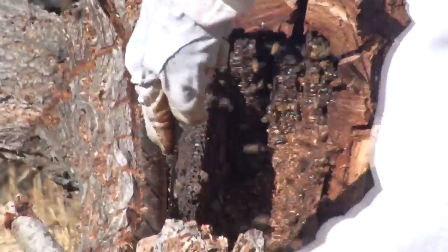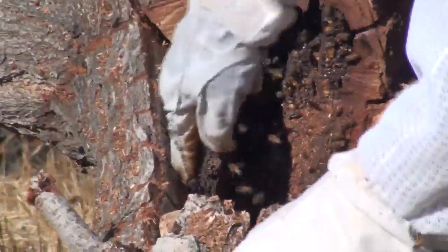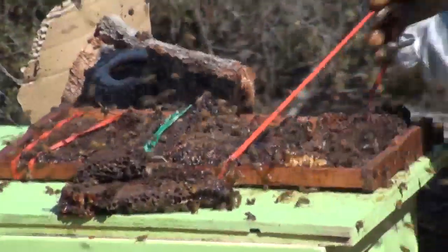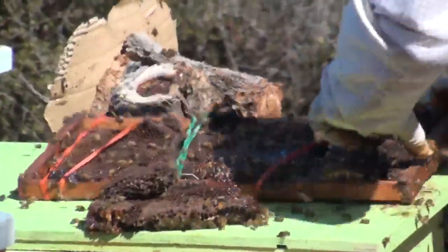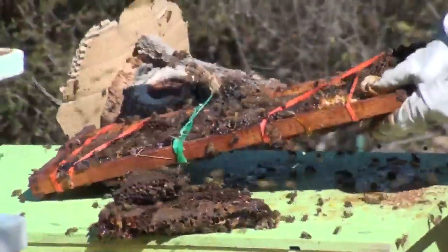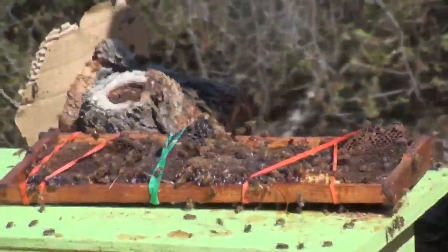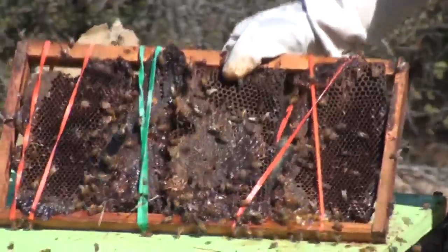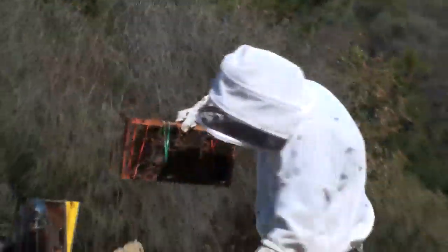This is a big old long piece of comb here. So I'm going to put this frame inside — as you can see, it's loaded with comb, almost all honey.